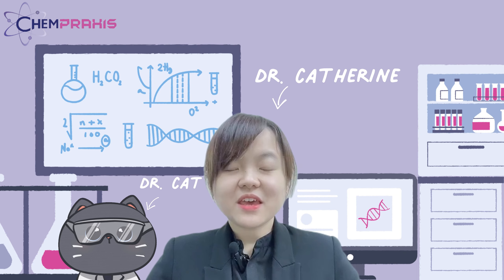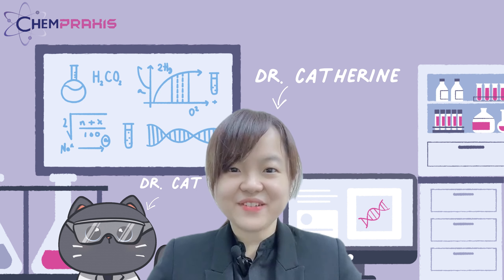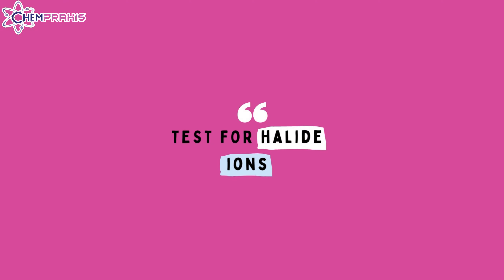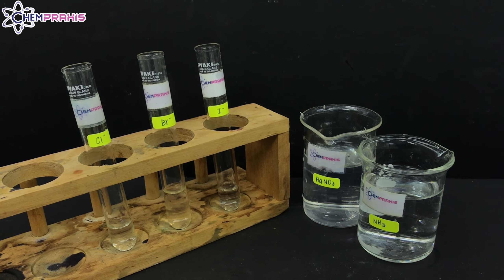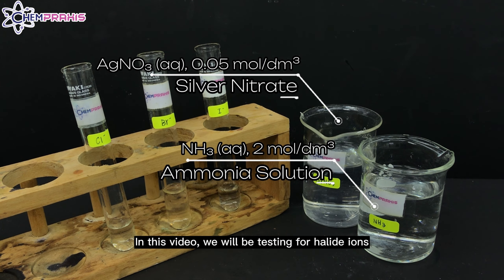Hi, I'm Dr. Catherine. ChemPlexis is a science specialized center for IGCSE and A-level. Let's start our experiment now. Hello, we are from ChemPlexis. In this video, we will be testing for halide ions using silver nitrate and ammonia solution.